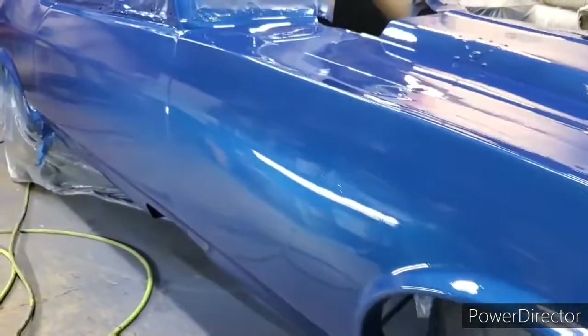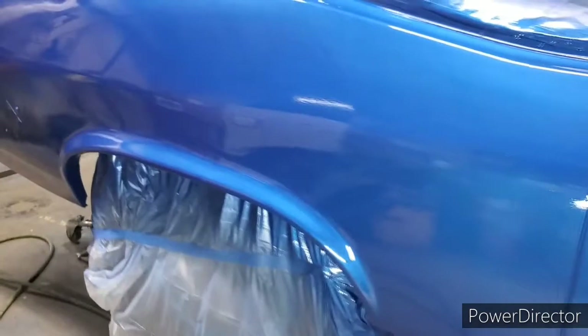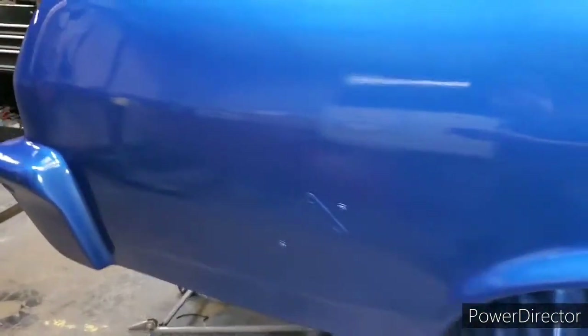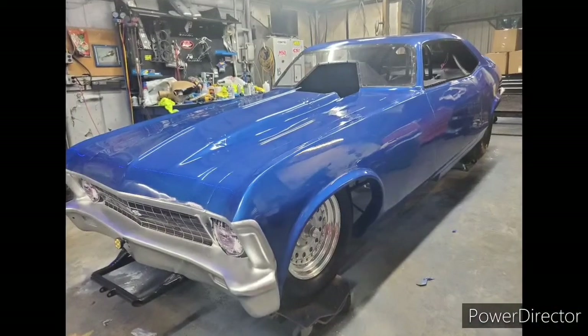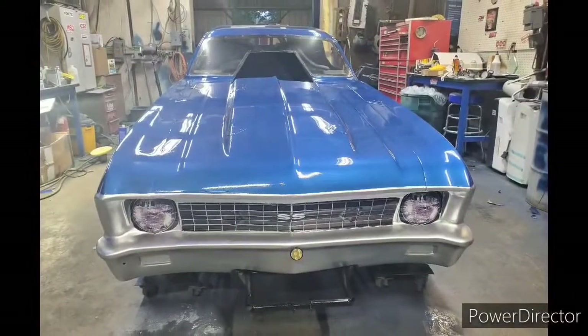As soon as we got the car painted and got it all cleared, this is what she looked like — really nice and shiny. That blue really turned out really good, and this is what she looked like with the bumpers, and the windshield, and everything else back in it.